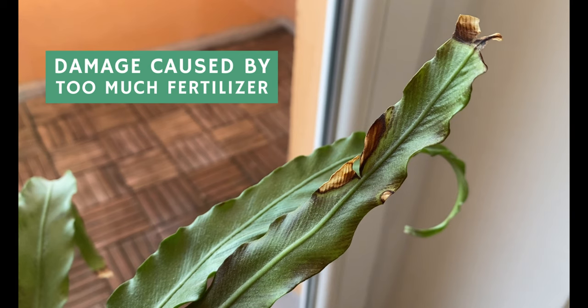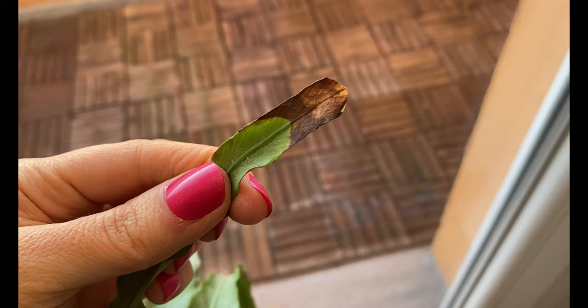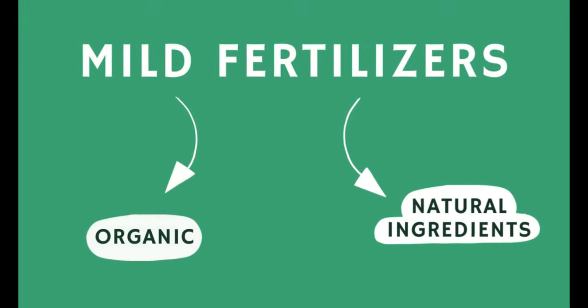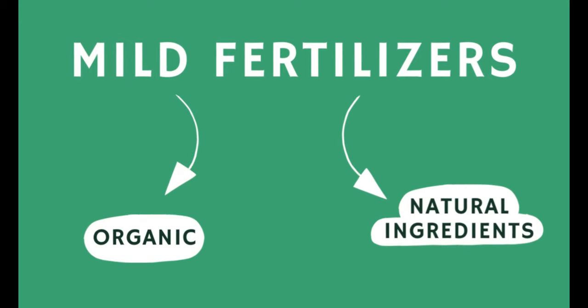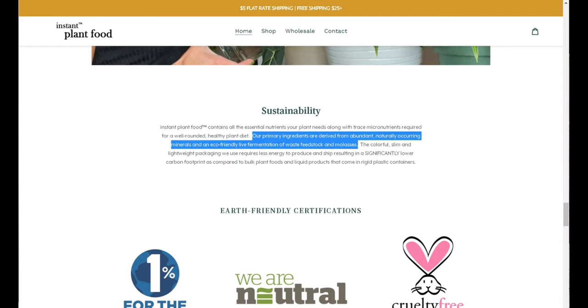Something very important when fertilizing is to avoid giving plants too much fertilizer, as this can cause over-fertilization and be very damaging. I recommend starting with milder fertilizers — either organic fertilizers or those made with natural ingredients. This is when I use this fertilizer called Instant Plant Food. I really like it because it provides the nutrients my plants need without the risk of over-fertilization, since it is made from natural ingredients and is very mild.